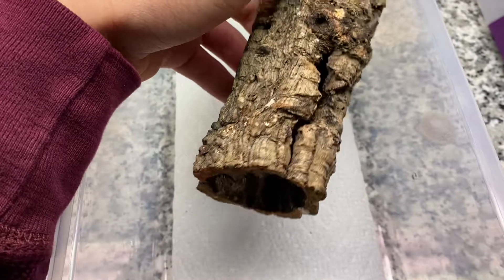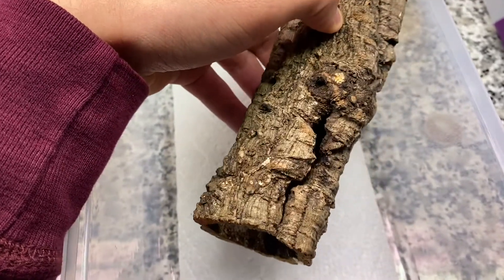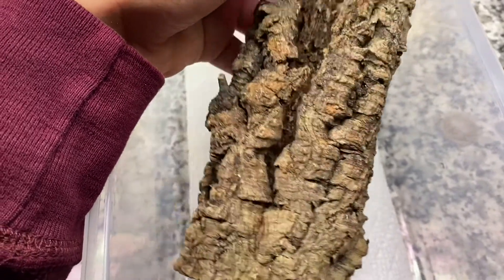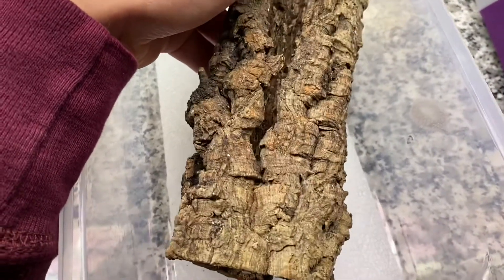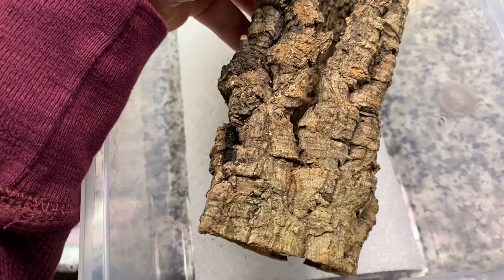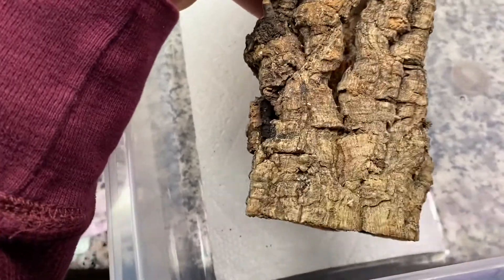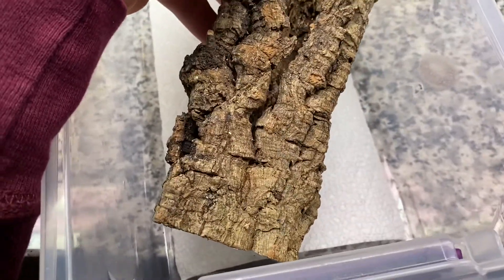If you have a reptile expo near you, you can always find someone selling something like this, and they're pretty inexpensive. If not, you might overpay at a pet store, but if it's what's available, go for it. Third option: go online. My recommendation is Pangea — I buy cork bark from Pangea in bulk. It comes minimum as five pounds, which you probably don't need that much if you just have one, but whatever works for you.